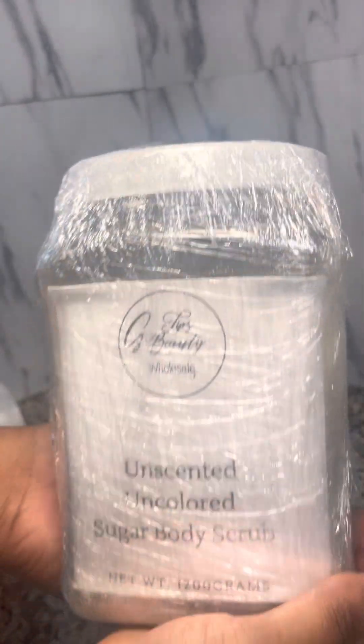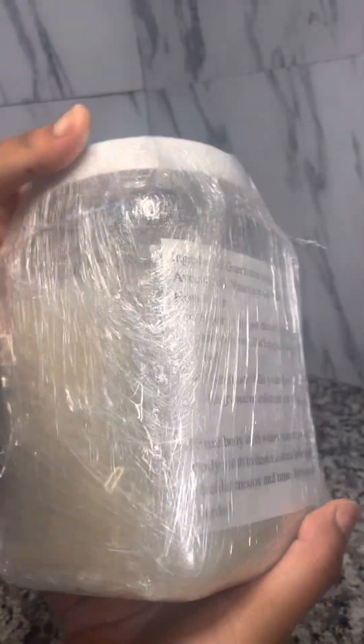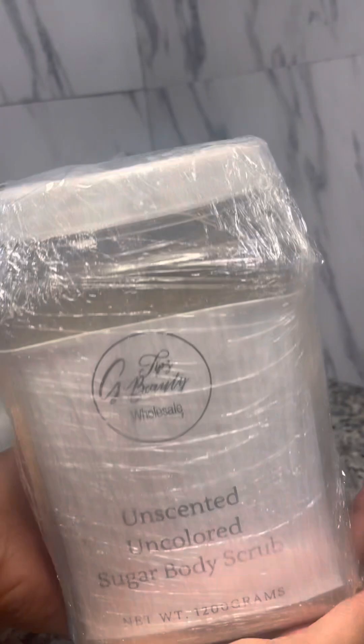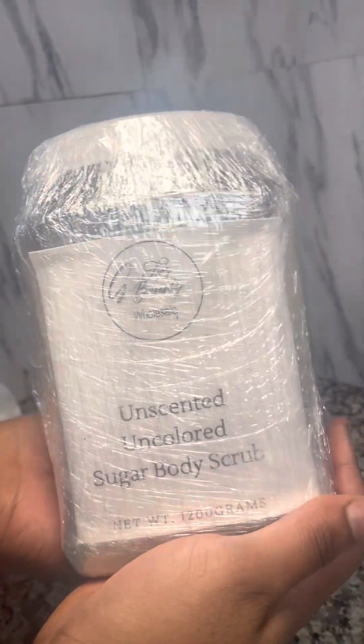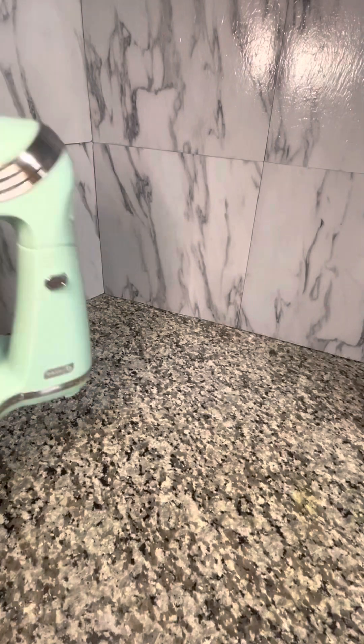Welcome to G-Tips Beauty Company where we serve you glam on a silver platter. Hey glam babes, welcome back. Today I'm going to be showing you how I mix and pack this wholesale order. It's an unscented, uncolored sugar scrub base. This sugar scrub base is the exact same base that I use in all of my sugar scrubs and for my wholesale orders as well, for those who want to start their own beauty business. Let's get started.